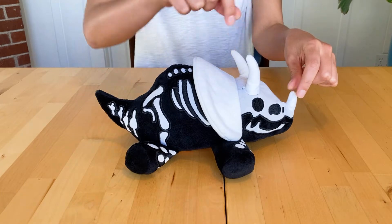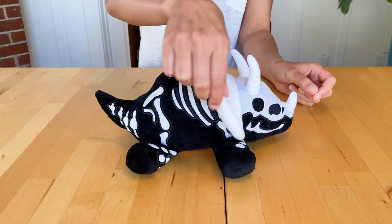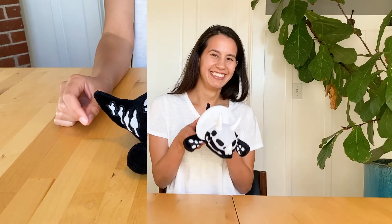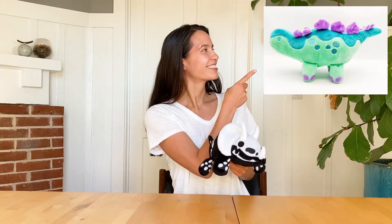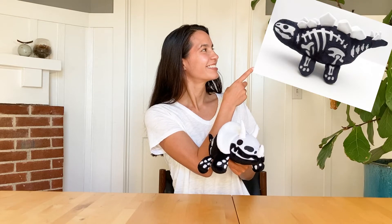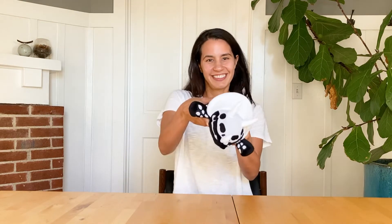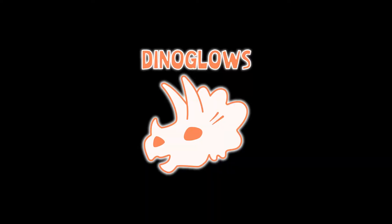The prototypes are cuddly soft with embroidered details from horns to tailbones. Now we need your help. We even have plans for more dinos, like a stegosaurus and of course a T-Rex. Thanks again for your support — grab your Dino Glow today!